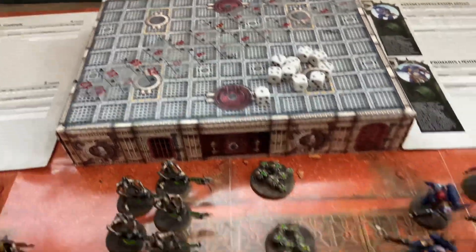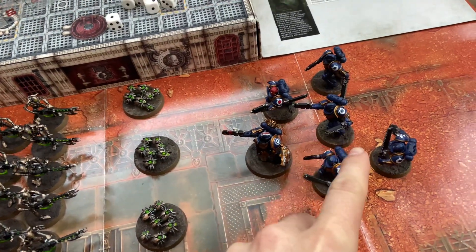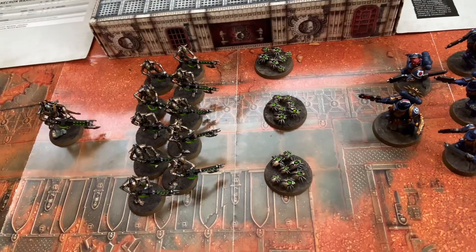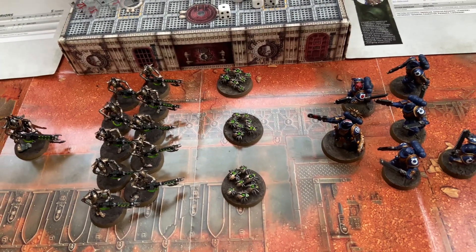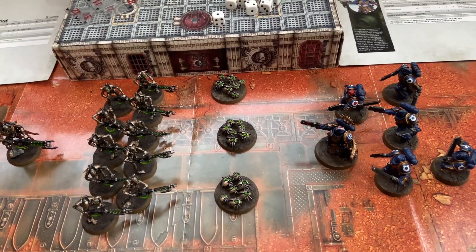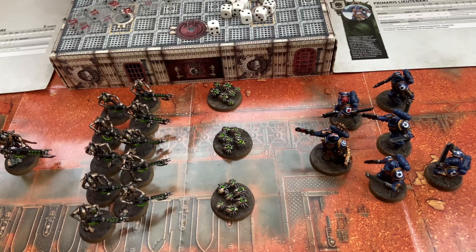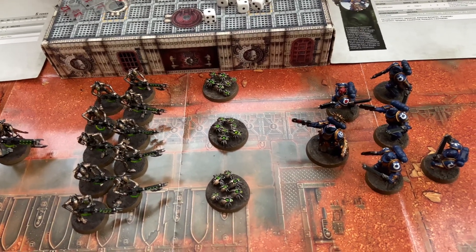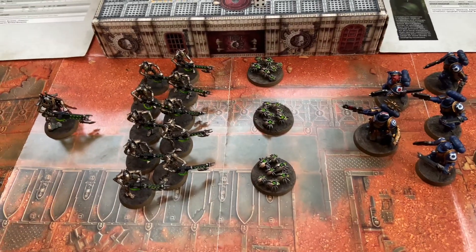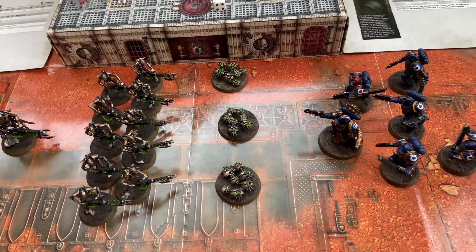On the Space Marine side you get a Lieutenant and five Assault Intercessors, one of which with a red helmet is a Sergeant. On the Necron side — horribly imbalanced, by the way — each unit has a point value so when you're fighting armies against each other you can create a balanced force. There's a lot of complexity to this game. These Necrons have more points than these Space Marines, so it's imbalanced and they have the advantage.